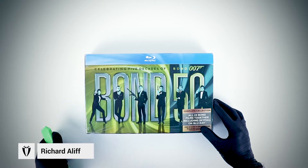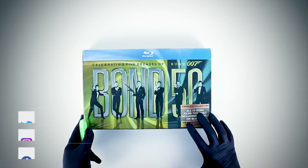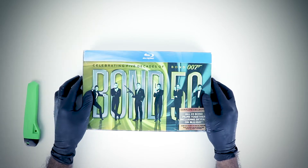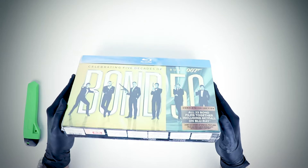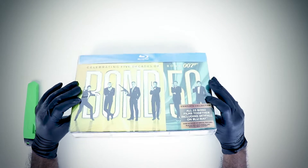Hey, what's up YouTubers, welcome back to my channel. Richard Ali here with brand new content — we'll either be reviewing or unboxing, but today we're going to be unboxing the Bond 50 Blu-ray collection. I got this for a very good price from eBay, and as usual I always unbox my Bond stuff with all of you guys.